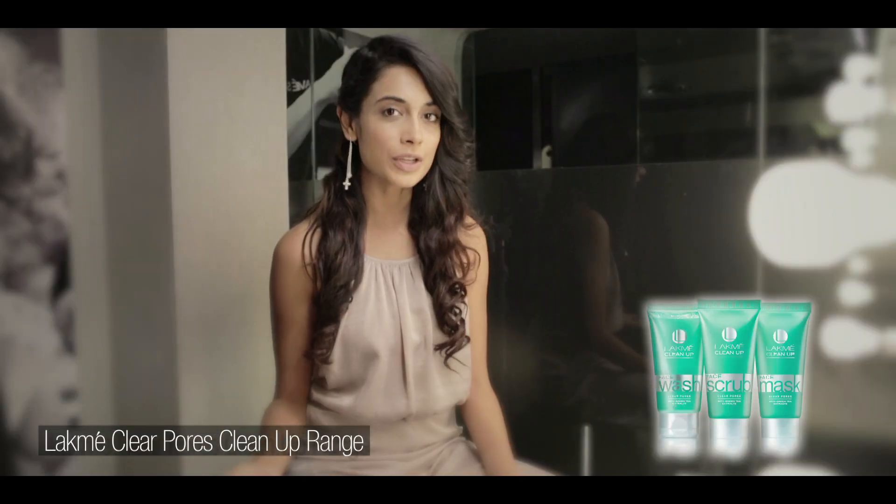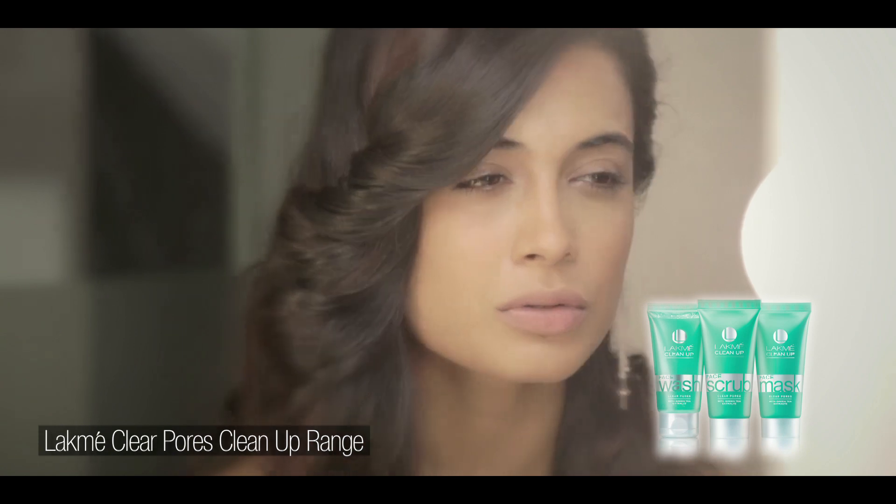It's very easy to create, and of course you want to start with flawless skin, so you want your skin to be clean. In order to have clean skin I'm going to use Lakme's Clear Pores Clean Up range, which is just perfect because it takes out all those impurities and pollution and gives you a nice fresh base to start off with. So here we go.